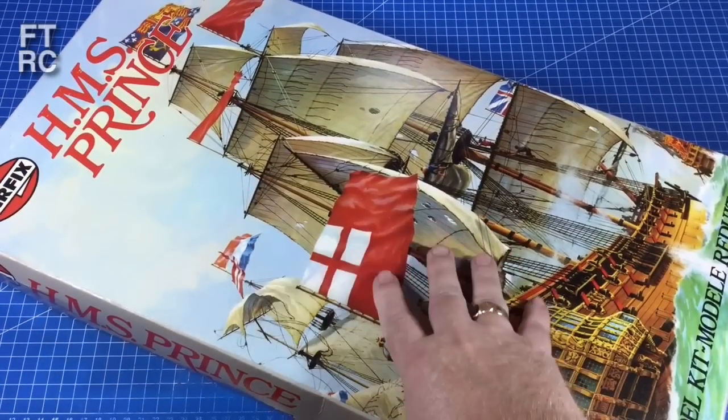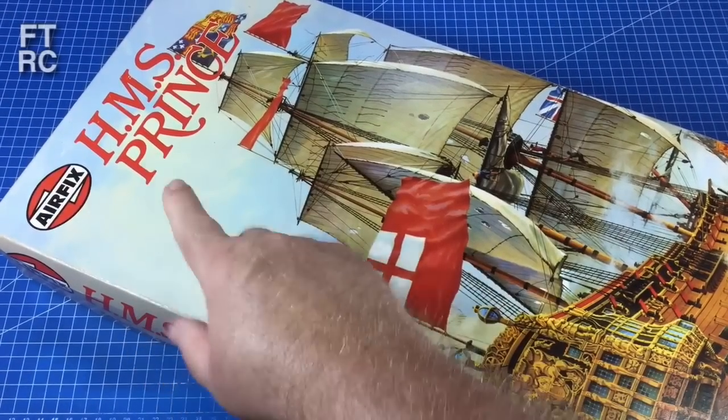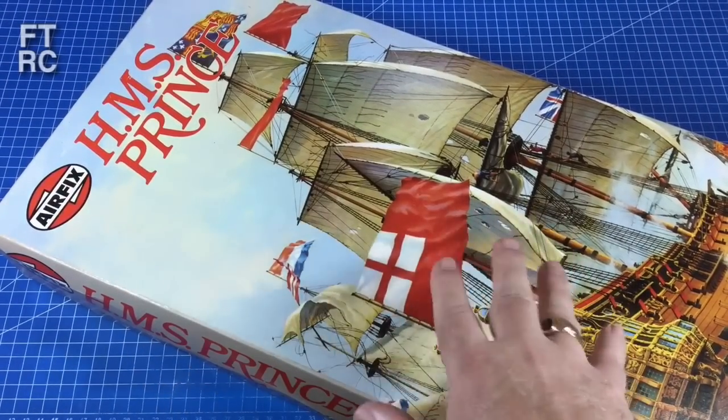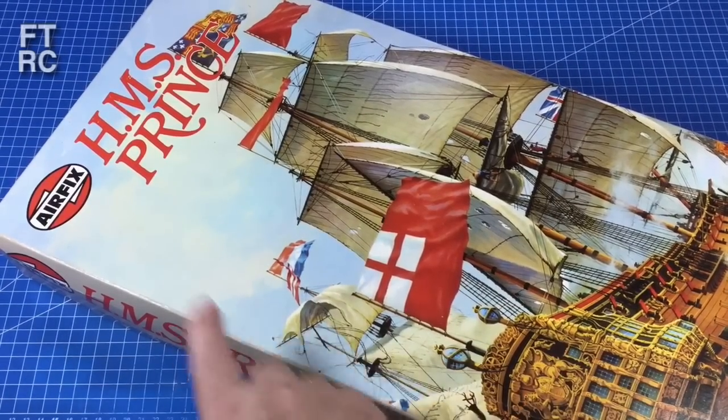G'day and welcome back to my channel. Now look at this kit — it is huge. This is the Airfix HMS Prince. It's about a 1:180 scale model of this fantastic ship of the line from the 17th century.